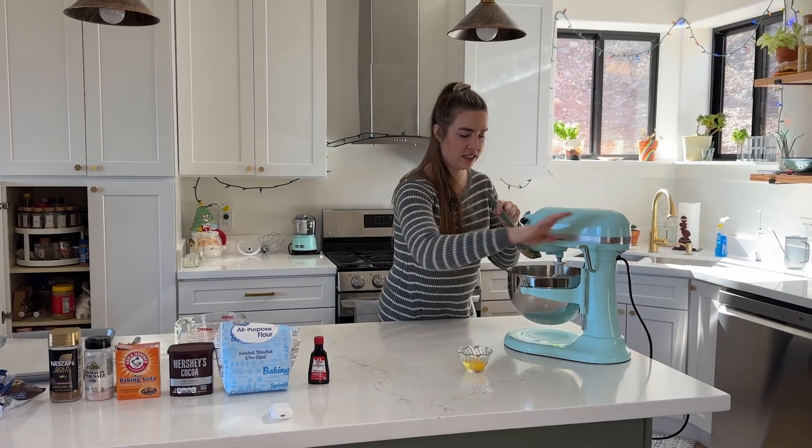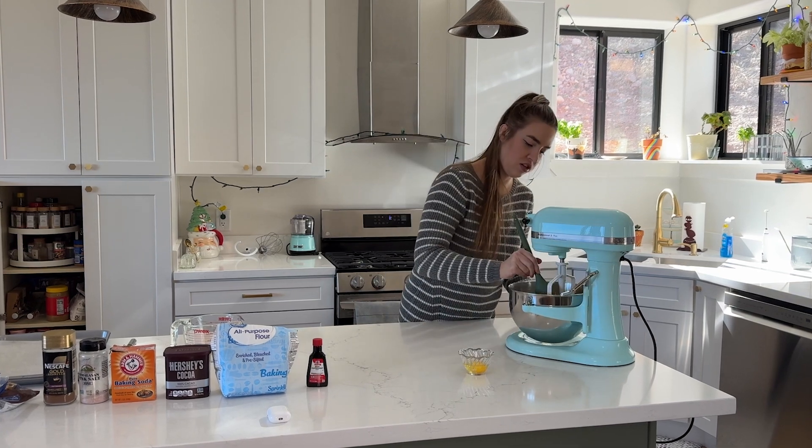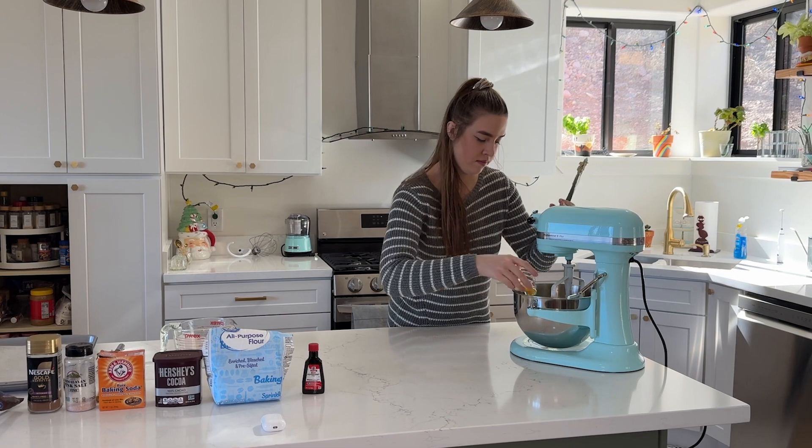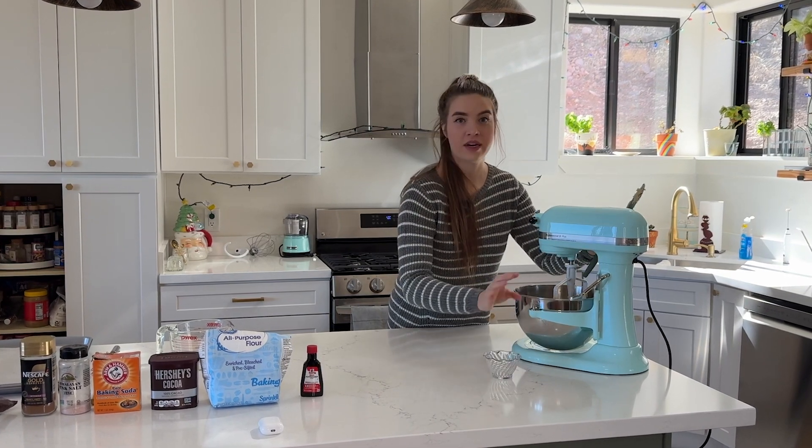This has come together nicely. I'm just going to scrape the edges down, and then we're going to add in one egg and get that all blended together.